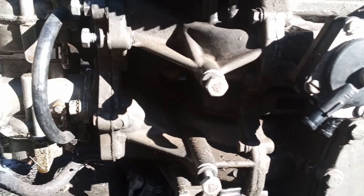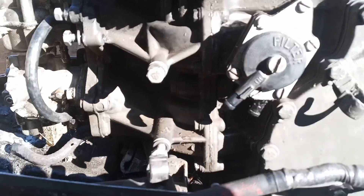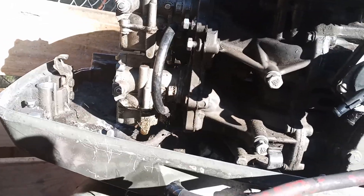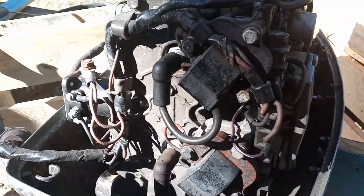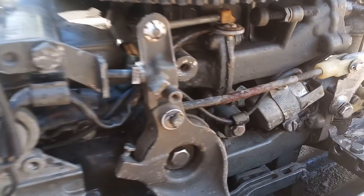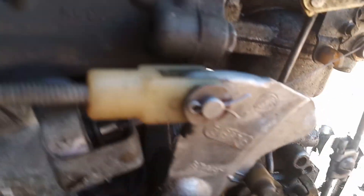Pieces are missing, wire harnesses are removed, and it doesn't look like much — but it started and it ran. It might not have run perfect, but it ran. I've got some pieces coming for that choke.